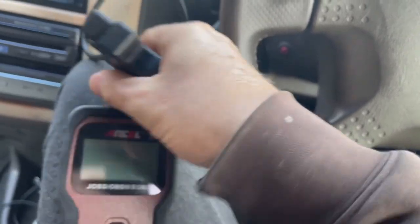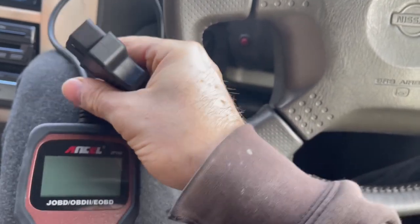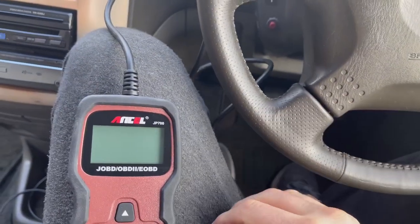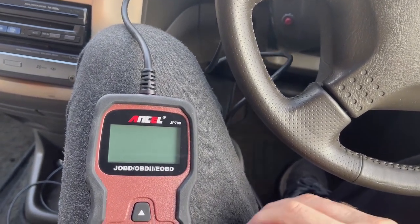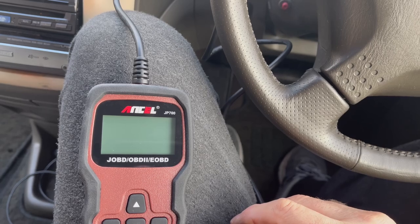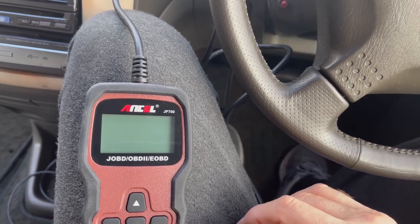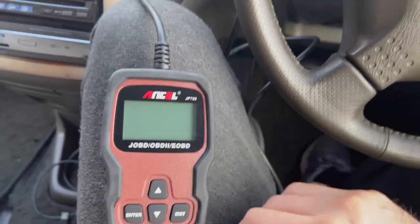I wanted to get a bi-directional diagnostics tool. I think Topdon — one of theirs works. It may be the Phoenix or something, so I've got to check on that. But if it is, that's about 700 quid. But if you're going to keep a vehicle, or it covers all other vehicles as well, so it may be a worthwhile investment. I hope you appreciate that — just a quick video. Big thumbs up to that Autel — it's got us the code. Let's go and see what it is. Catch you all later, see you later, boom.